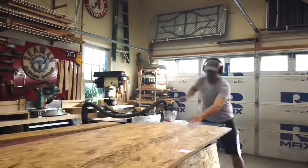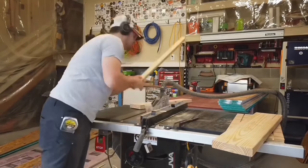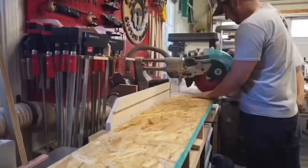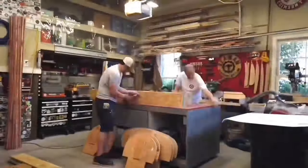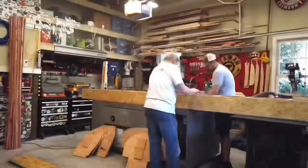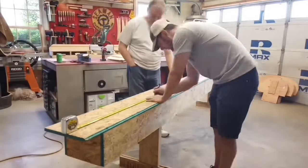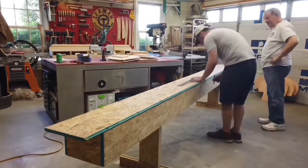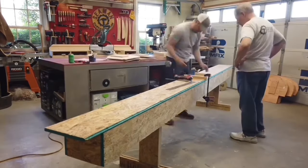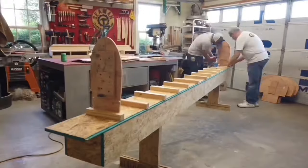I then moved on to cutting the parts for the strong back. All the pieces were called out on the plans from Bear Mountain Boats. With lumber prices being so high I used three-quarter inch OSB instead of plywood for this part of the build. With all the pieces cut it was time for assembly. It was great to have my dad on hand to help — at this point it became a father-son project. The strong back was now ready to be marked for station mold placement. We snapped the center line, then screwed down two-by-twos and screwed the molds to those.